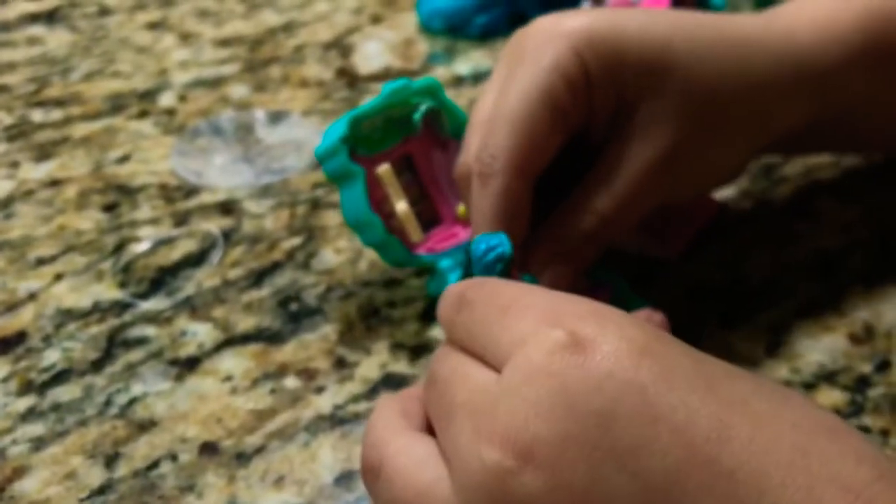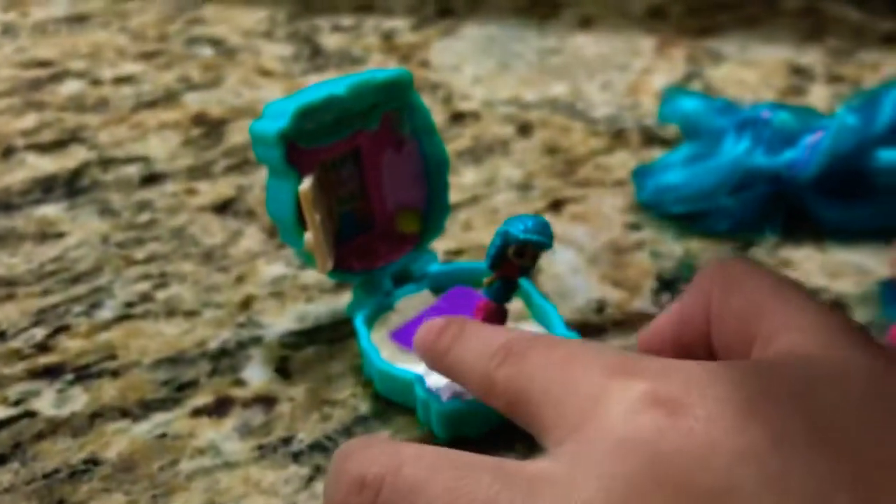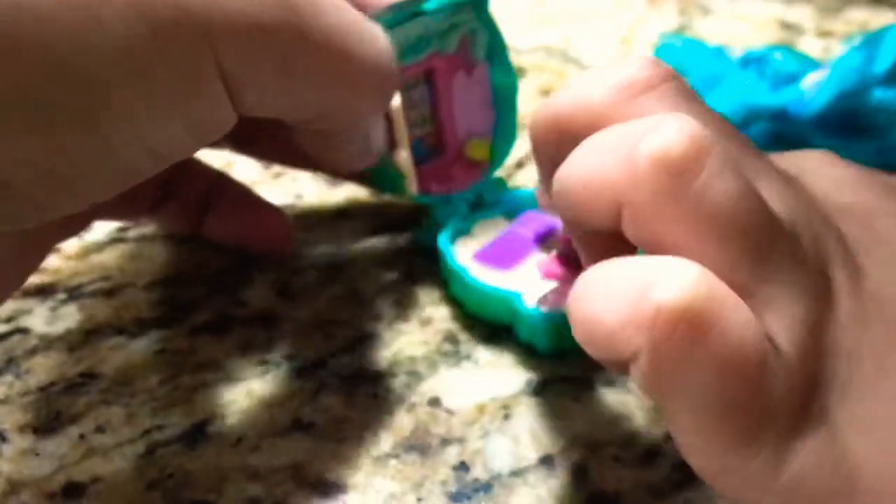What else do we have? The surfing board. And also the waves. Oh my God, super cool. Can you place her inside the surfing board? She's surfing. Oh my goodness, so cute.